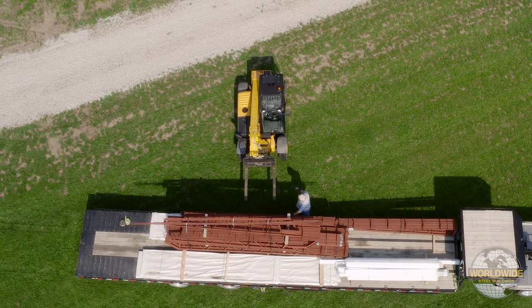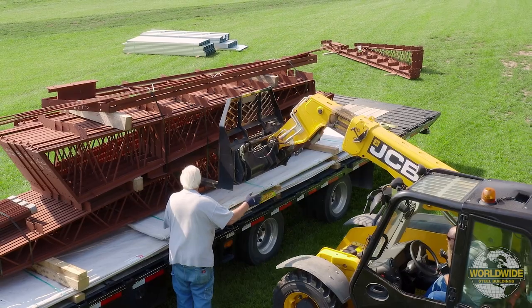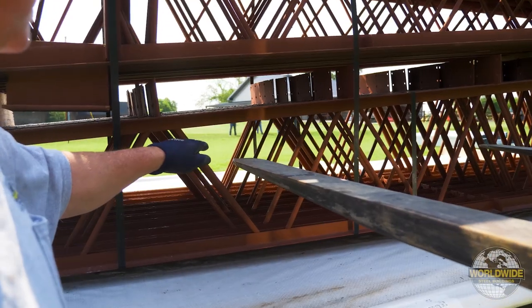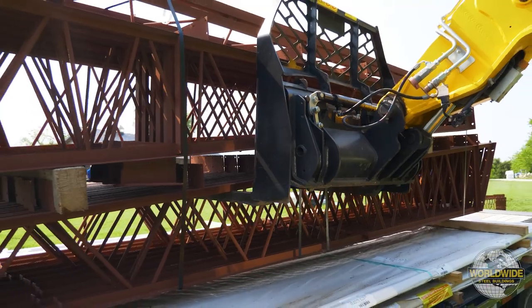The red iron is often banded together. Never lift from the top as the bands cannot handle the full bundle weight. Position the forks in the middle and insert all the way so that all of the weight is on the back of the forks.